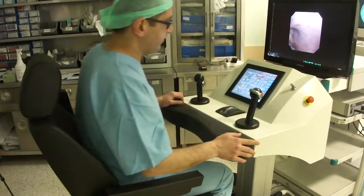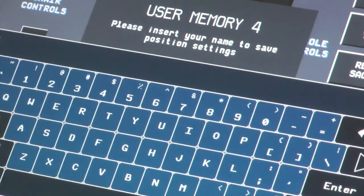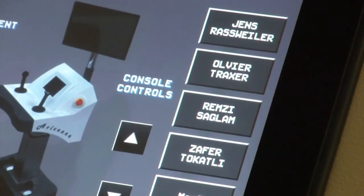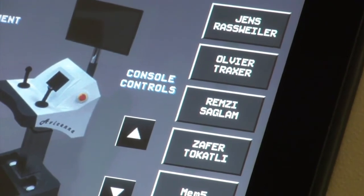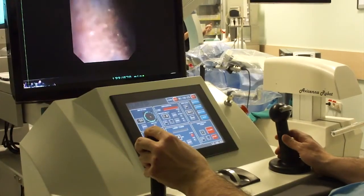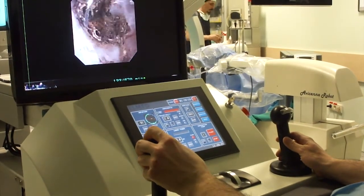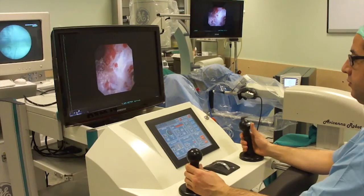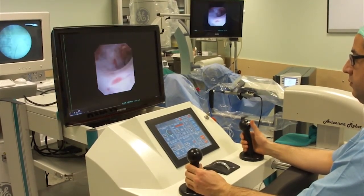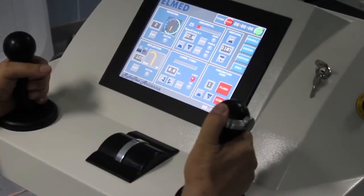The surgeon then sits at the console. The position of the ergonomic chair, armrest, and control panel can be individually adjusted and stored in the system for six users. To manipulate the endoscope, the surgeon controls two joysticks.